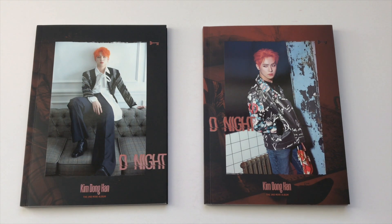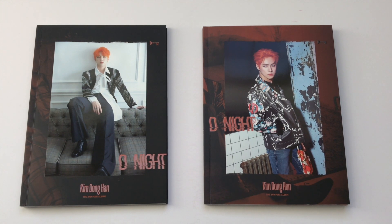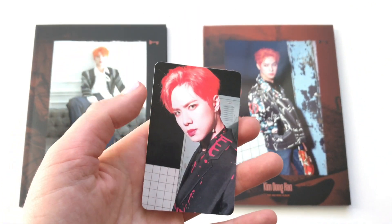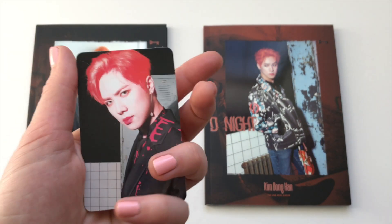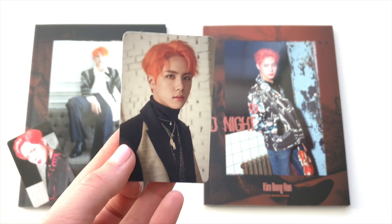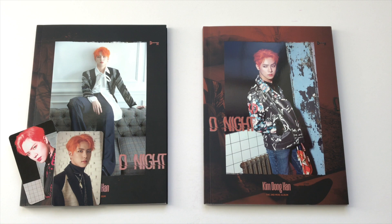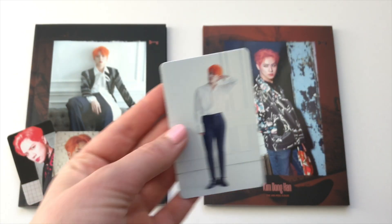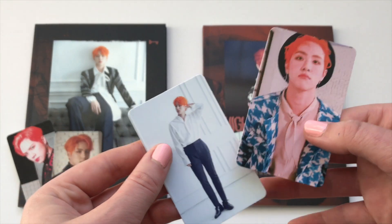That was version B's photo book. You get two photo cards per album; it's a set of ten and you get two in each album — I think it's five for version A and five for version B or something like that. The two I pulled in version A: one has very high exposure so his face looks quite bright but he still looks handsome, his hair looks very red. The other one I really like a lot, and it has a black back.